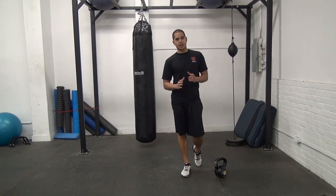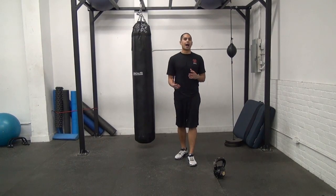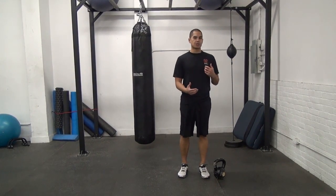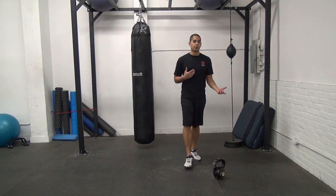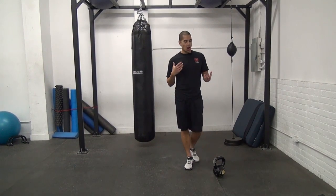One of the things with RKC kettlebell training that I find is lacking sometimes is the use of your upper back in terms of development, because there's not a lot of rowing exercises. In the RKC we kind of test for the pull up, or we used to, but pulling exercises are not as common.